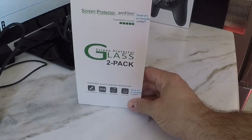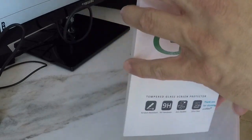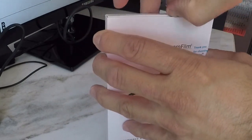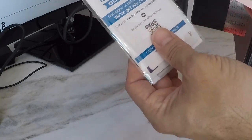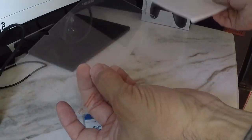Hey, what's up! Today I'm going to be installing the glass screen protector on the Nintendo Switch. I got a two-pack from AM Film and these things are pretty durable, so let's open up the box and get going. Alright, so we're going to pull out what's inside — and there's the glass screen protector itself.